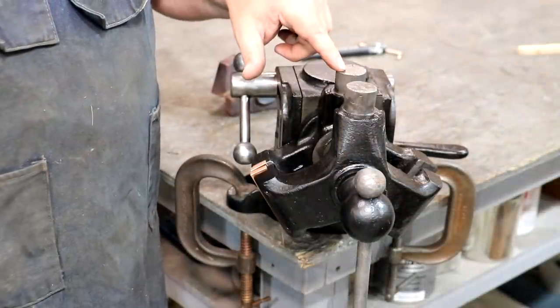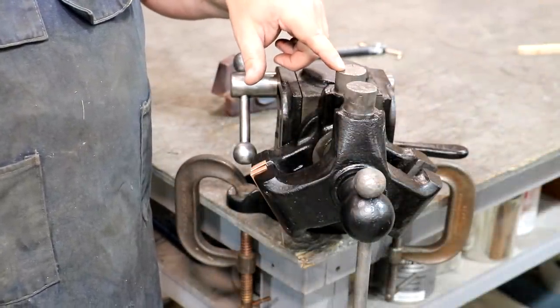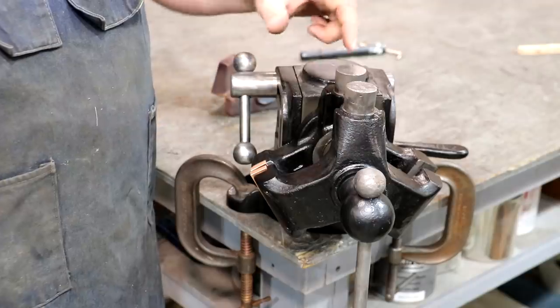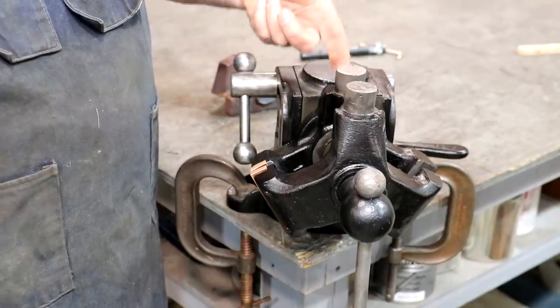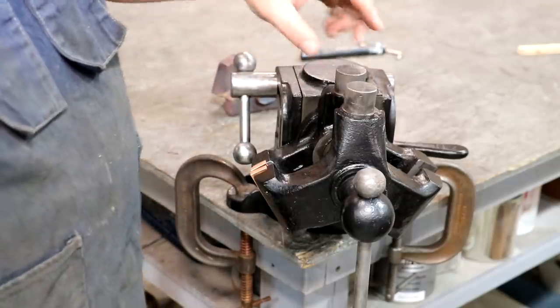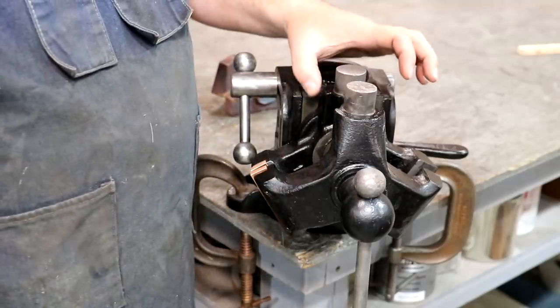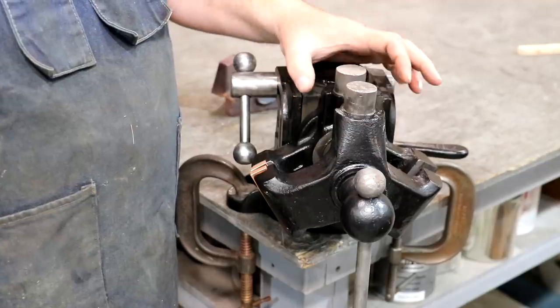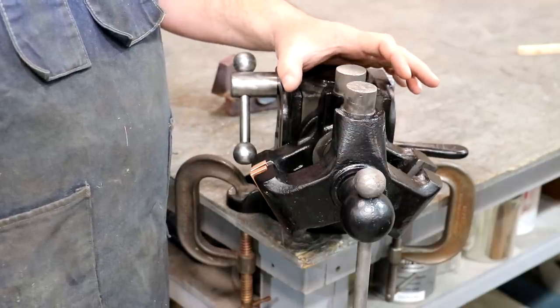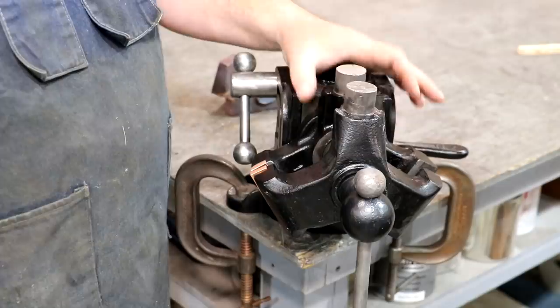So these are the little pins that I was talking about that we've got on the top of the vise that the little revolving, pivoting jaws go on. They're an inch and a quarter across, about an inch or inch and a half high. That's where these jaws would fit on, and let me show you a picture of what these jaws look like — this is kind of what I used to model my copy after.